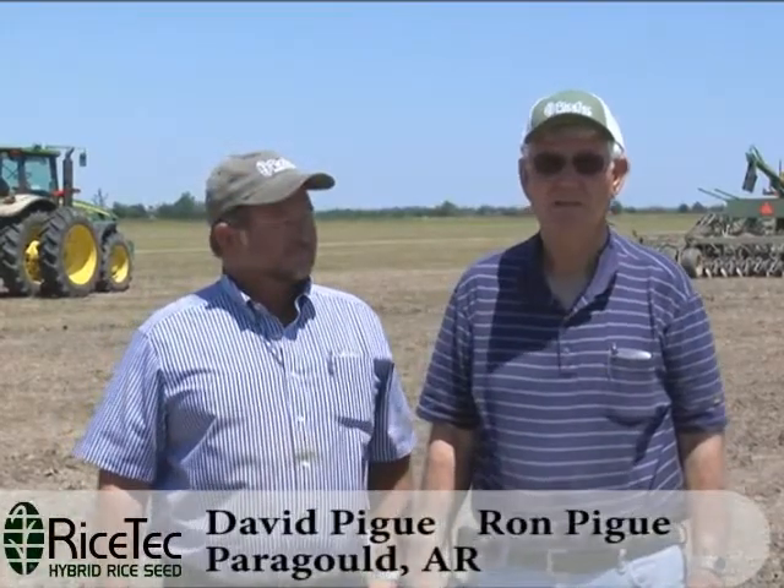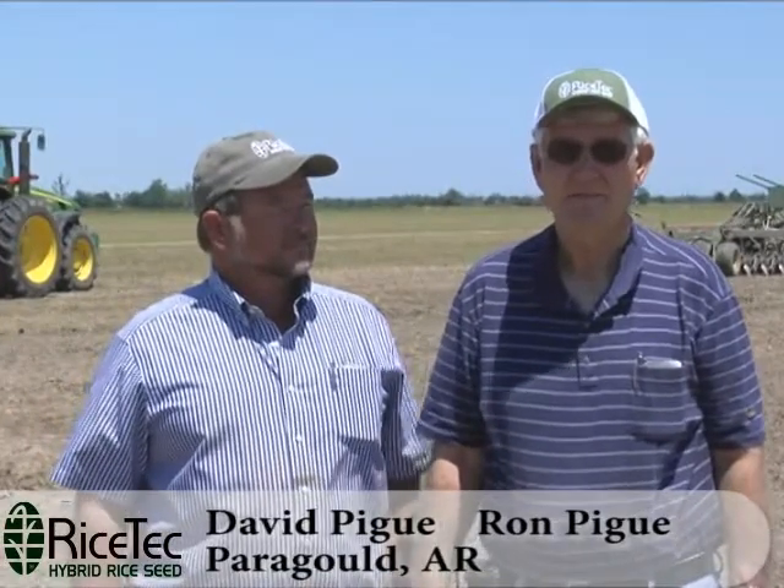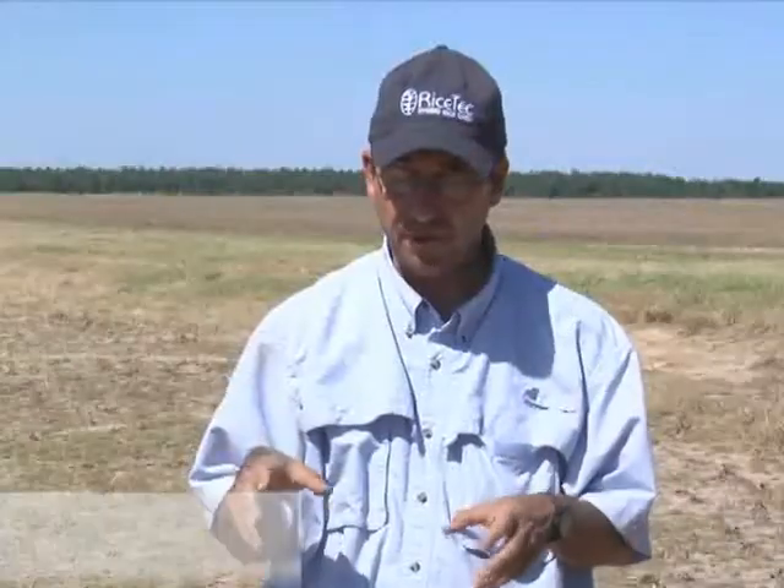We love the disease package of the hybrid. That's one of the big things with the hybrid — the fact that we don't have to spray for the sheath blight, and it cuts down on that expense. The majority of the people in the majority of the rice growing area, they're going to be looking at blast and sheath blight, and you're not going to find anything that even comes close to comparing to the disease resistance that you've got in hybrid. It's no contest.